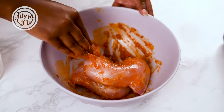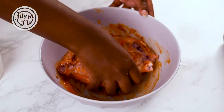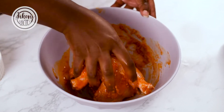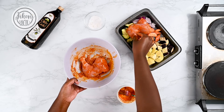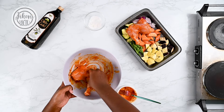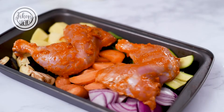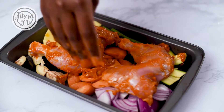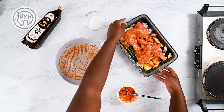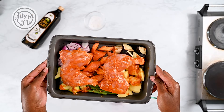You can marinate this overnight if you want, or you can just make it instantly. Once the chicken is nice and covered, put it over the tray of veggies and get all of those juices all over the veggies.